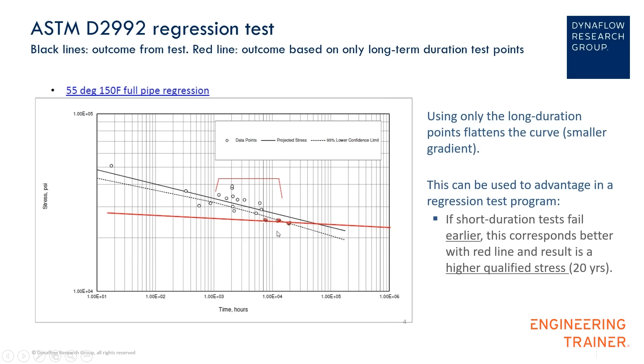So if in the test program you perform the longer-duration test points first and then the shorter-duration tests later — and if those are of lower quality — they end up closer to the longer-term strength, and the regression line becomes flatter, giving you a higher hydrostatic design basis. And there is quite a lot of spread in the test results, showing how variations in test results can significantly affect the outcome and the hydrostatic design basis.